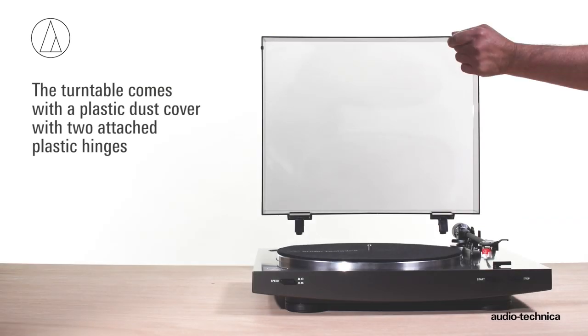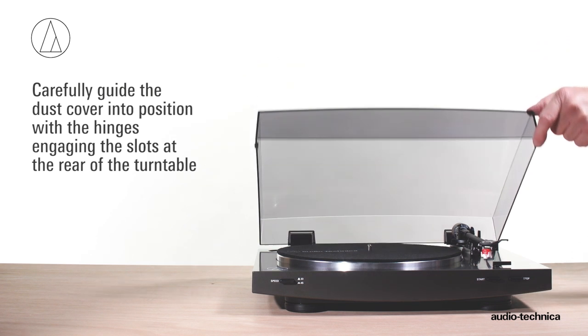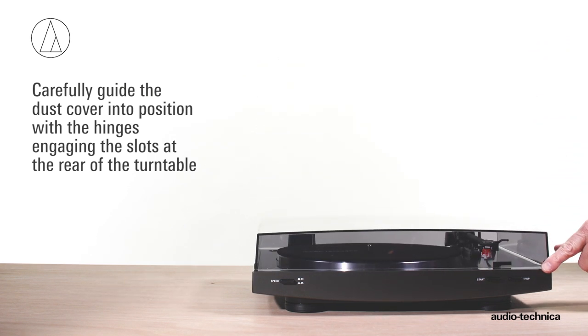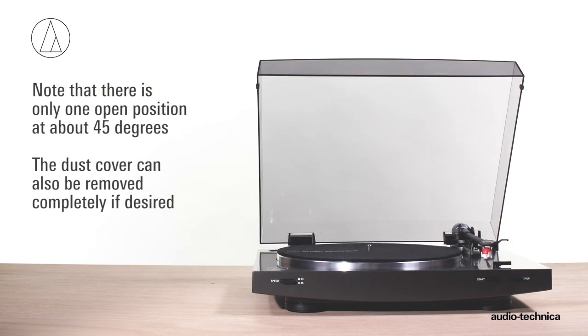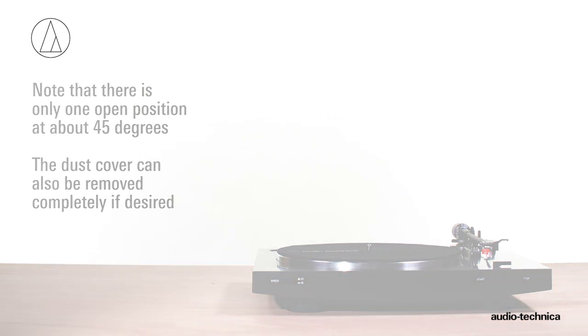The turntable includes a plastic dust cover with attached plastic hinges. Carefully guide the dust cover into position with the hinges engaging the slots molded into the rear of the turntable. Note that there is only one open position, about 45 degrees. You can also remove the dust cover completely if desired. You can also remove the circuit cover of the turntable.